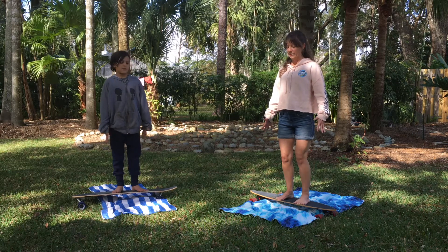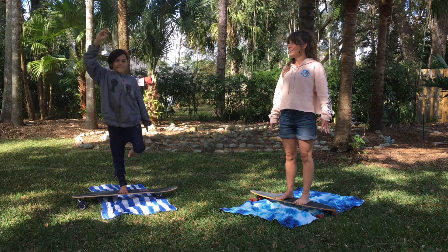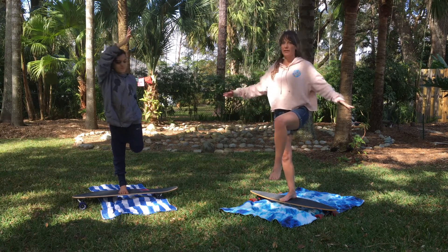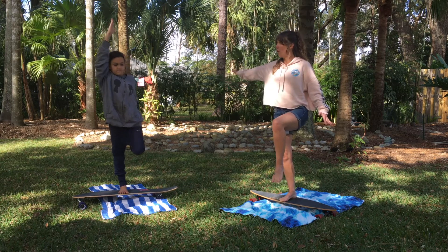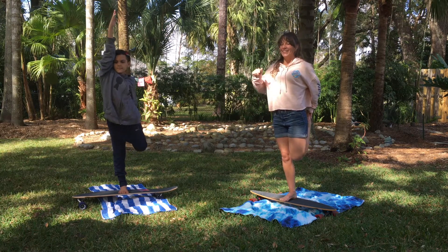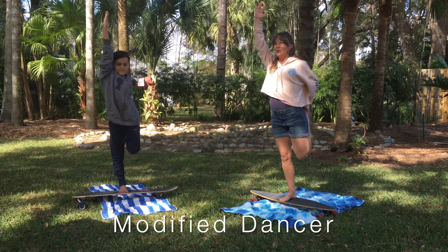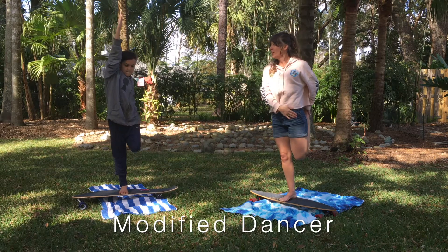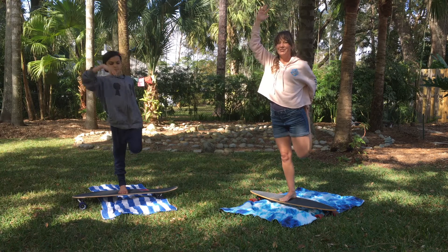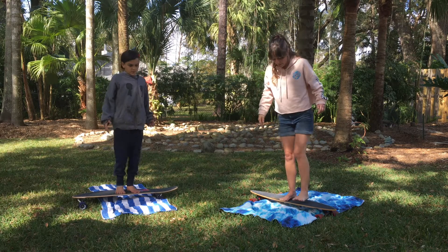Next we're going to do a balancing pose. Our base is Mountain so everything's nice and active. Now if you want to step off your board and try this pose first you can. We're going to do Dancer — lift up one leg and make sure you can stay balanced. You could hold on to a piece of furniture or a wall if you'd like. Take your knee and point it straight down, then if you're feeling balanced raise your opposite arm. Dancer gives you a nice quadricep stretch and hip flexor stretch, so for all that time you spend pushing yourself around on your board, this is a really great stretch!